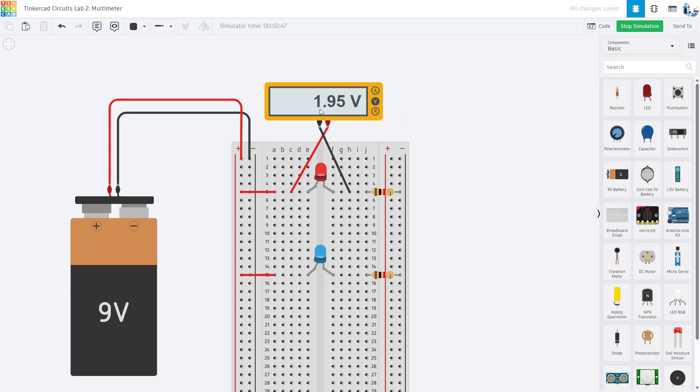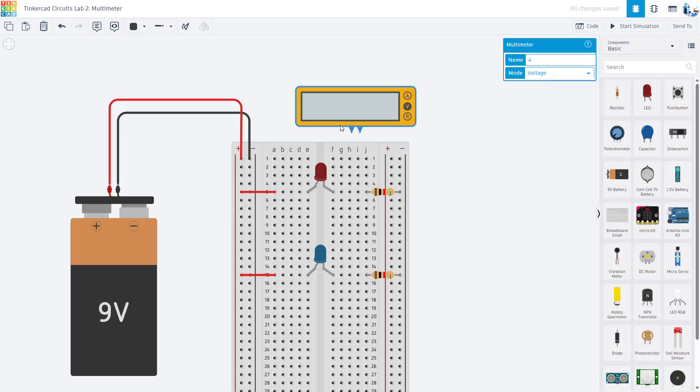As an exercise, you could also try to connect the multimeter to measure the voltage of the battery or the voltage drop across one of the resistors — I'll leave that as a challenge based on how we demonstrated measuring the voltage across the LED. Next, I'm going to ask you to delete the two leads used for voltage and connect the multimeter to measure the current through the LED. Since the LED and resistor are in series, the current through the red LED must be the same as the current through the resistor. Pause the video and think about how you need to connect the multimeter to measure current through a component.